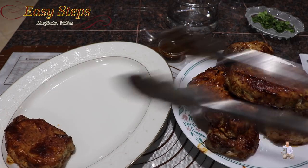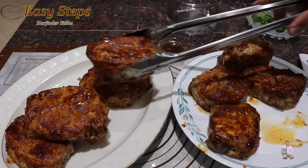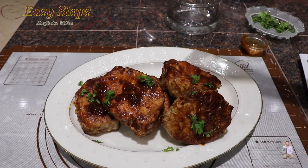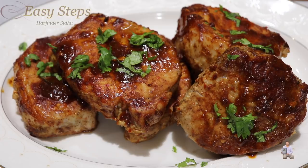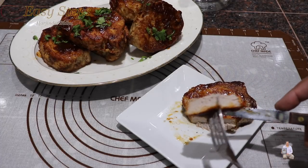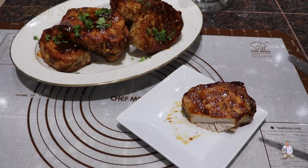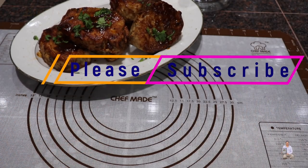Look at these delicious pork chops — they are all done, hot and steaming! These are delicious oven-baked pork chops, so tender and so juicy. Please try this recipe — you are going to like it. Let me show you how delicious they are — they are super juicy and tender. If you like this recipe, please like, share, and subscribe to Easy Steps Cooking. This recipe is so great, so good. Thank you very much!